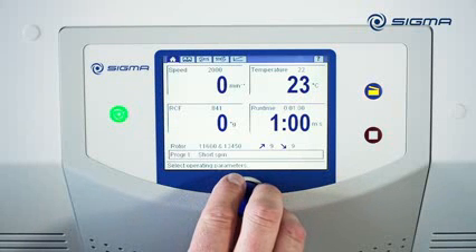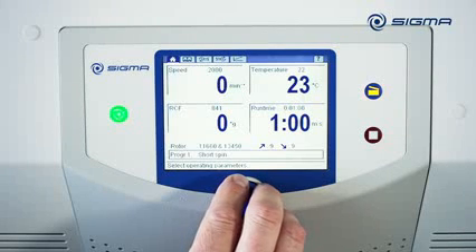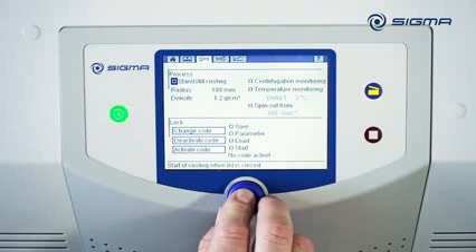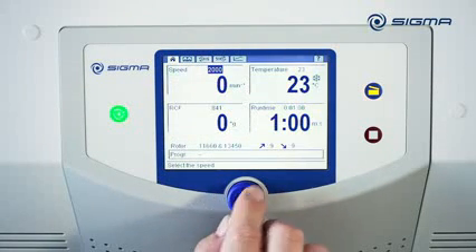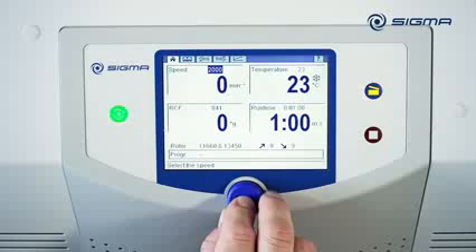The Sigma SpinControl S centrifuge controller can be individually configured for different applications. If you enable the Standstill Cooling option, a nice crystal icon is shown on the main overview. The centrifuge temperature remains constant, even when it is not running.